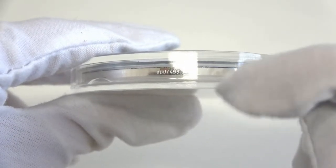Each coin is also individually numbered on the edge. The mintage of this coin is strictly limited to only 499 pieces worldwide, and I'm sure that it will be sold out very soon.